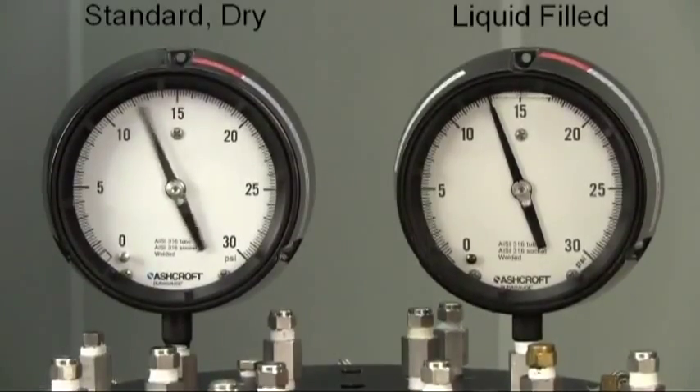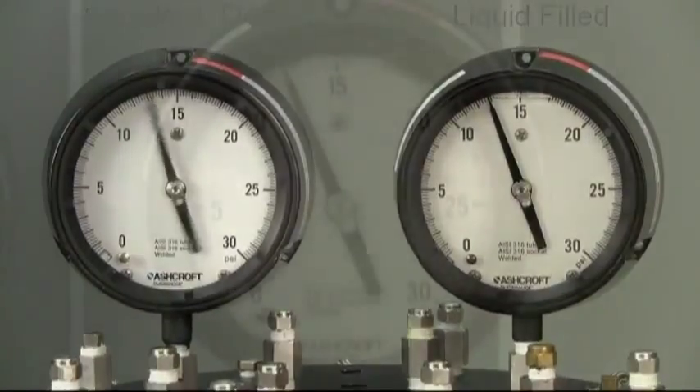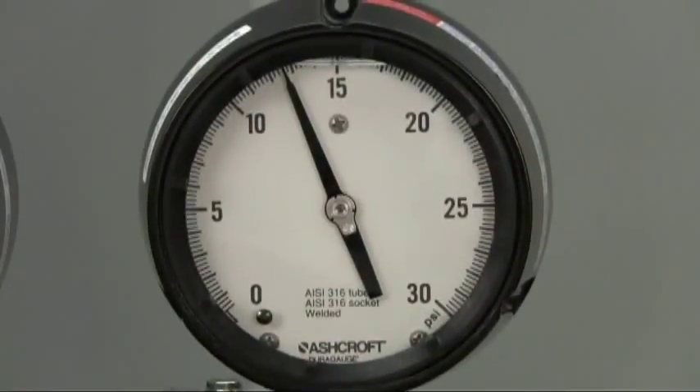While this is still a viable option for some applications, liquid fill introduces the potential for a host of problems, including leakage of the fill, poor temperature performance, a messy and difficult recalibration, as well as waste disposal issues.